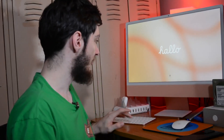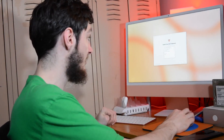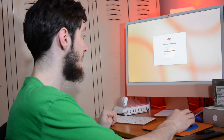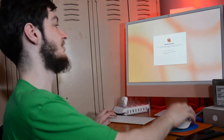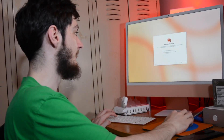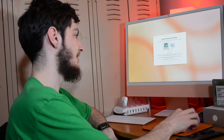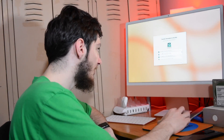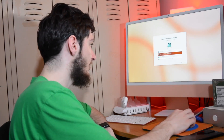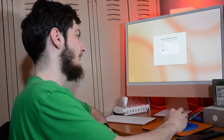Once everything installs and starts back up, choose your country or region. Connect to Wi-Fi, go through Data and Privacy, and then you'll reach Migration Assistant — this is what we want. Choose to transfer from a Time Machine backup. It'll take a couple seconds to load. Select your Time Machine drive, scroll through the list to find your Mac. You may notice you have quite a few Macs listed.